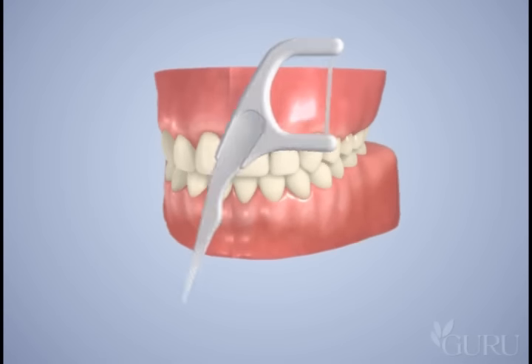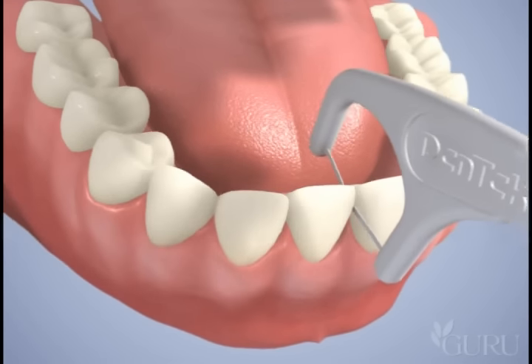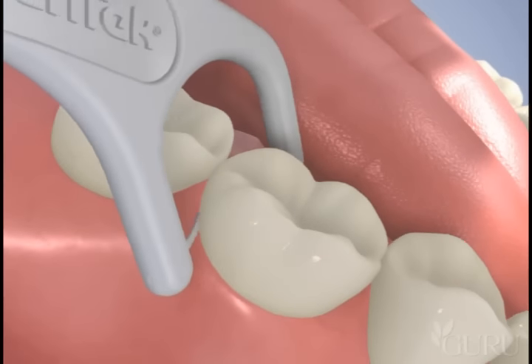DenTek presents Comfort Clean Silk Floss Picks. Gently slide the shred resistant floss up and down between all teeth, removing plaque buildup. Allow the floss to wrap around teeth and clean above and below the gum line.